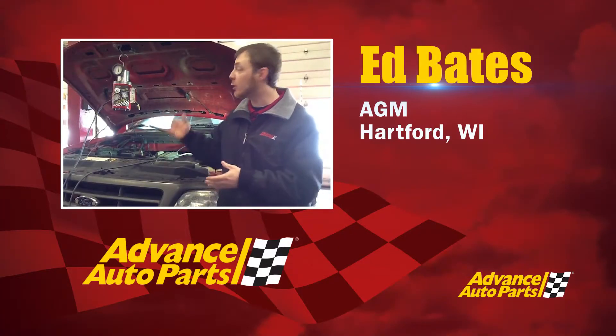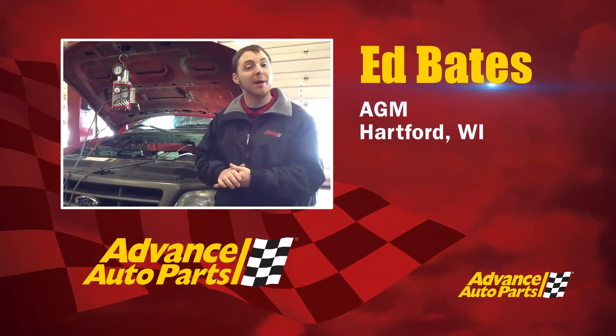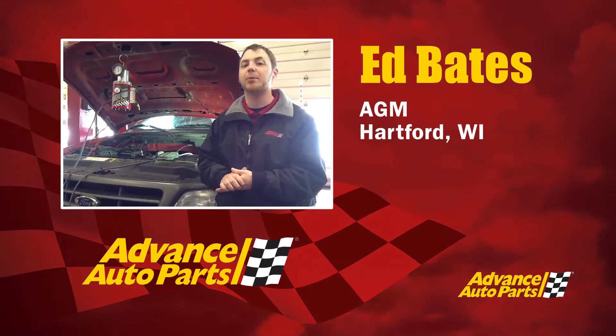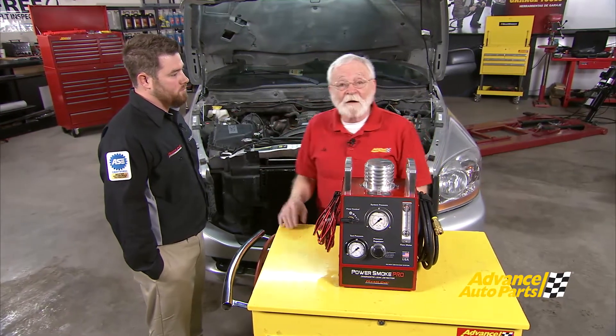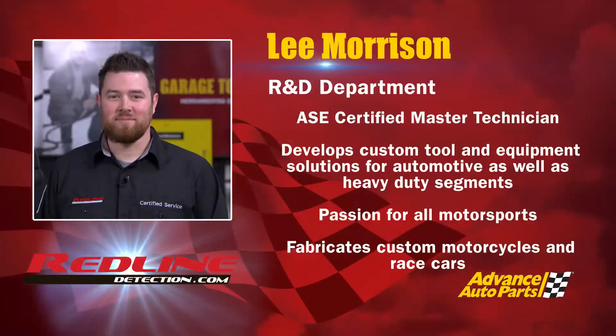Our customer here is using a smoke machine to save on diagnostic time. However, they are curious about high-pressure applications like on a turbo diesel. That's a great point, Eddie, and we've got one of those vehicles in the shop right now. With us today is Lee Morrison from Redline Detection, and he's going to help us with that. Lee, tell us a little bit about smoke machine testing.